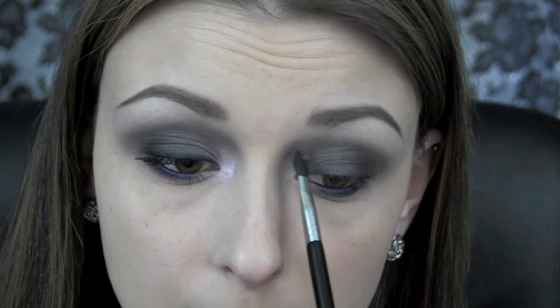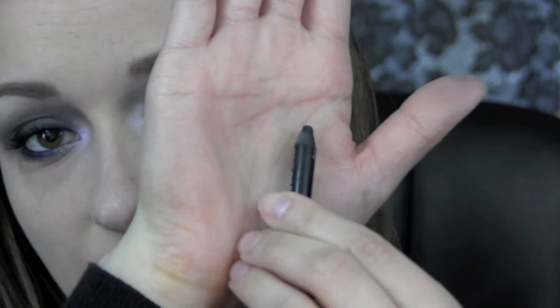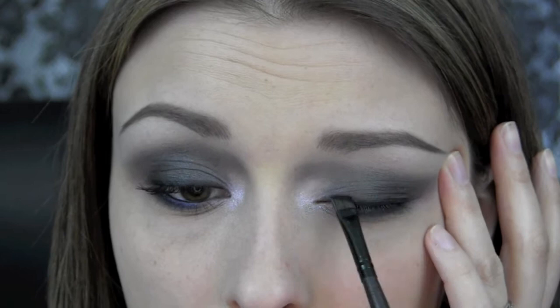Next I'm taking a black eyeliner — this is my Milani Metallic Liquify Eye Pencil — and smudging it along the upper lash line. Then I'm taking a little bit more of Urban Trash on an angle liner brush to set this eyeliner and blend it out and smudge it up. Then I'm going over that with a little bit of Deception on my Sigma Smudger E21 brush, and then going back in with that angle brush just to make it look a little more smoky.